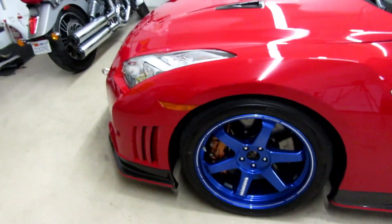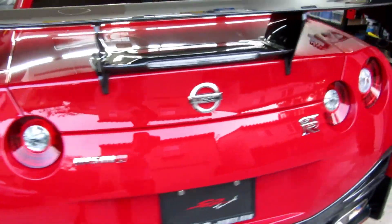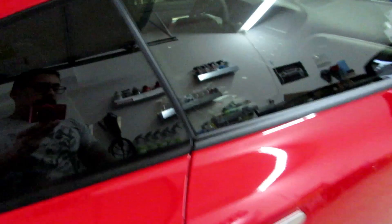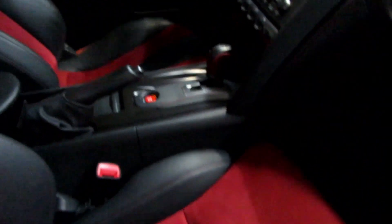All right guys, so this is done — just a basic wash inside and out detail. Looking clean now. These look so good once they're clean, though I know some people don't like those colors. Vacuumed, cleaned all the dash with Meguiar's Express Spray Wax, and used some APC in some other areas. The car is clean.